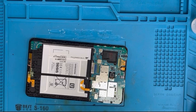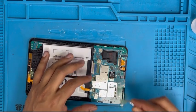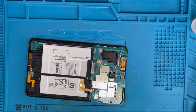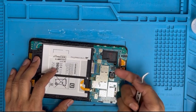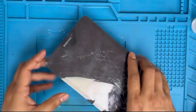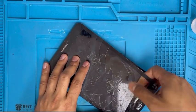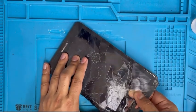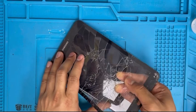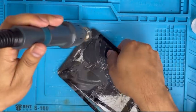Now we're gonna remove the digitizer connection. Remove the tape first, then we're gonna remove the digitizer. There is a black clip — you have to unclip it and remove the digitizer. We also have to remove the top side because the top side hasn't come off yet, so we have to put some heat on top.